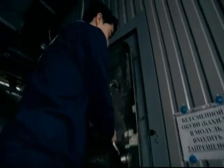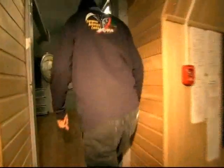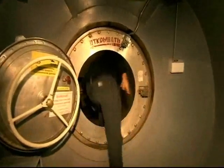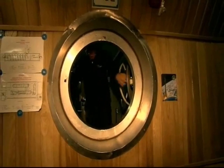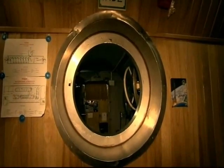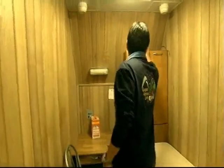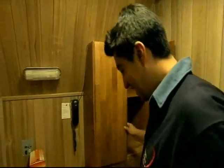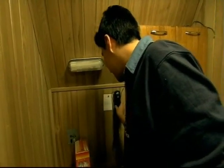I don't even know how to open this. Are you here? Yeah. I don't understand what it says here. Energy.